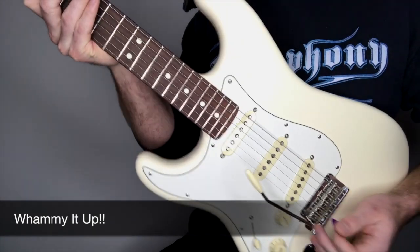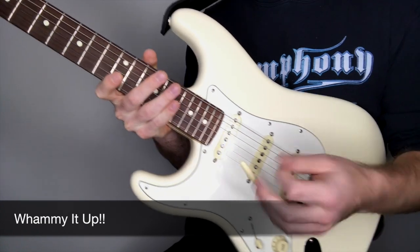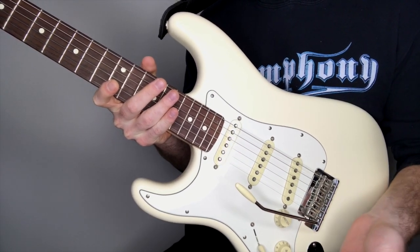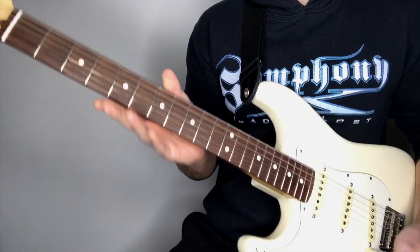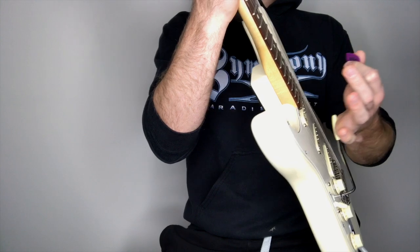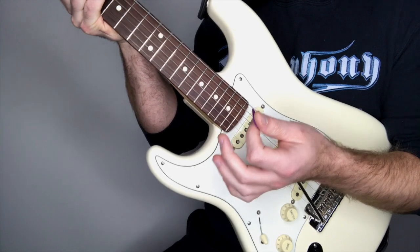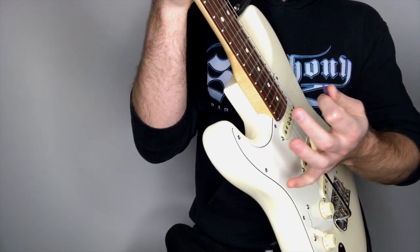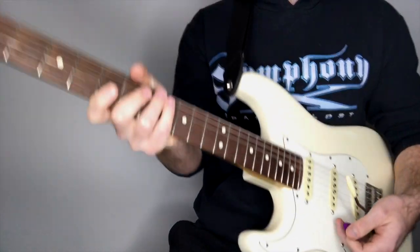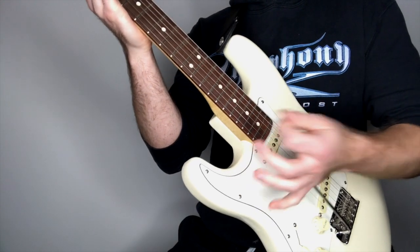This last little thing is a whammy bar dive. What they do in the song is play around with the whammy bar in slightly different ways every time they play the harmonics. Basically, get the harmonics ringing and use the heel of your hand to push the whammy bar down. This creates slack in the string, causing the pitch to go down. It sounds really cool when you do this with harmonics.